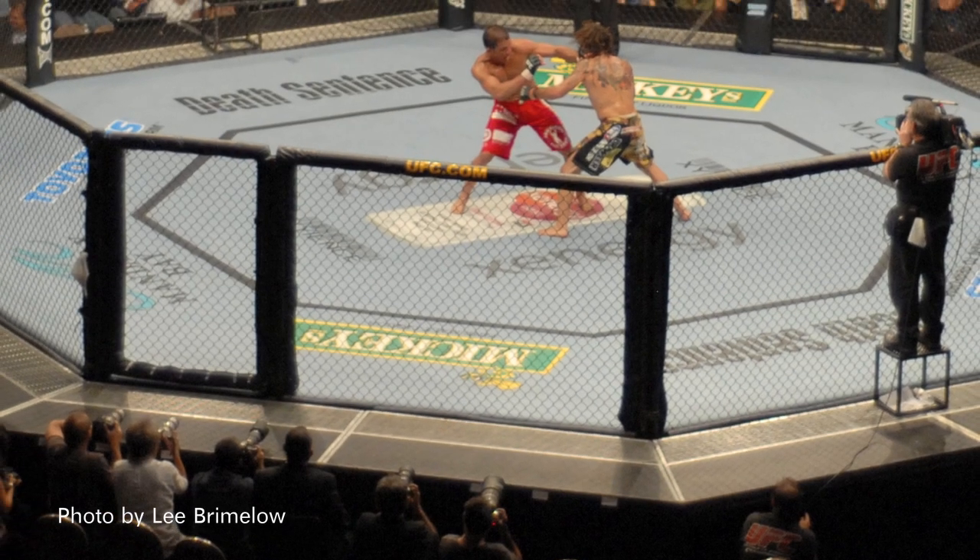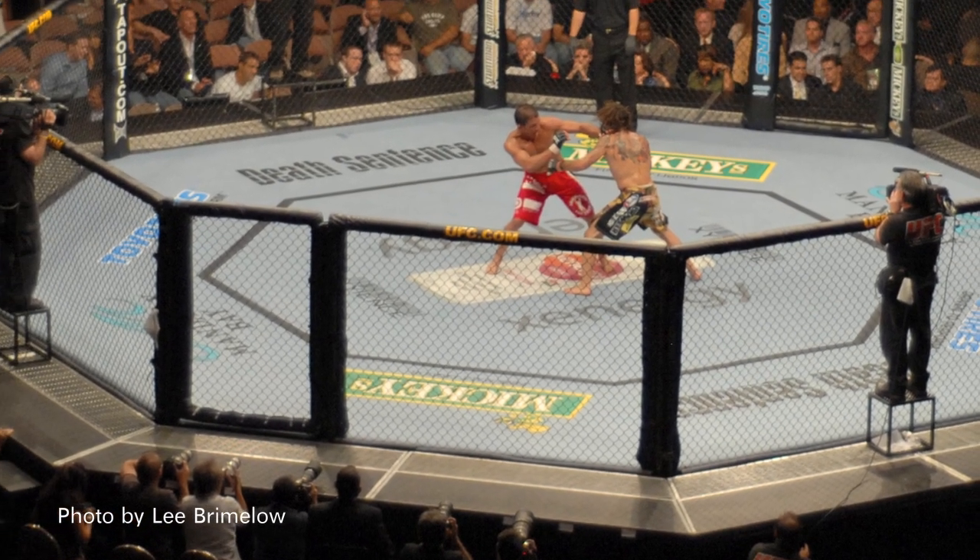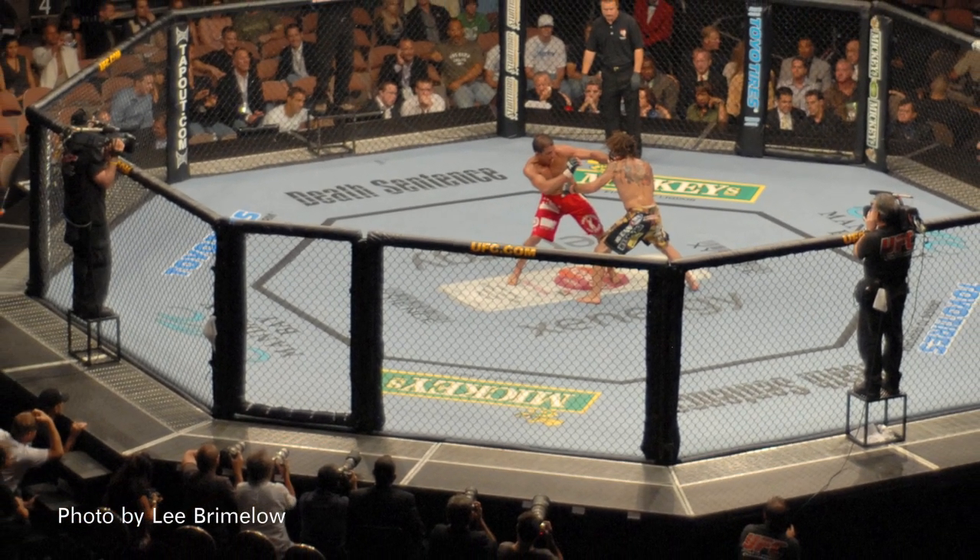Some of you may have heard of Zenergy because it is the official energy drink of the UFC. Zenergy is marketed as a premium energy drink which is sugar-free and vitamin-fortified. It's sugar-free as it is sweetened by sucralose and acesulfame potassium.